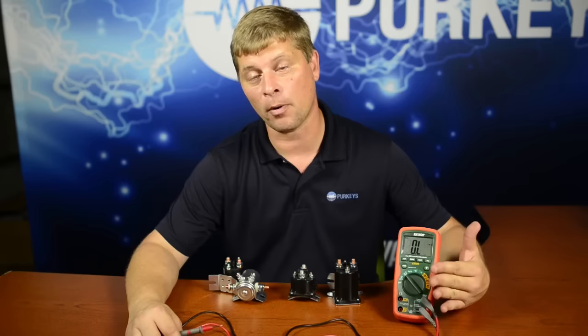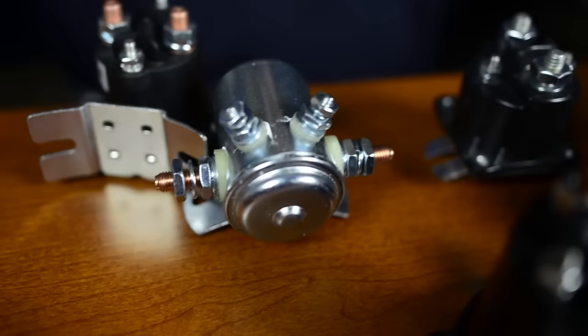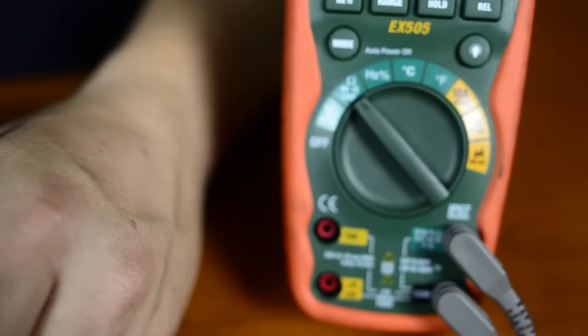In our ongoing training with multimeters, we have another example where we're going to show you how to use an ohmmeter part of a multimeter, and we're going to test some real world things here. These are all solenoids or mag switches that are on lift gates, and we can use our ohmmeter to check the coils of them and also make sure they're grounded.